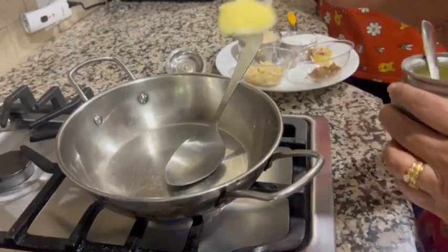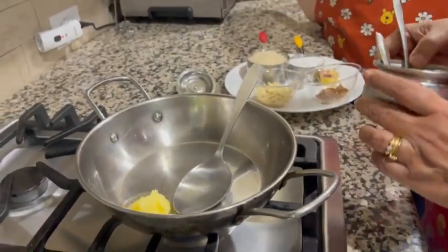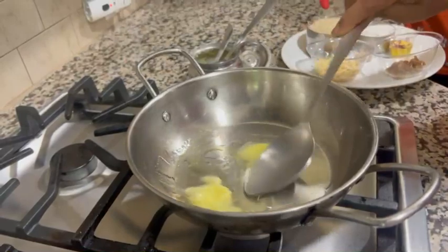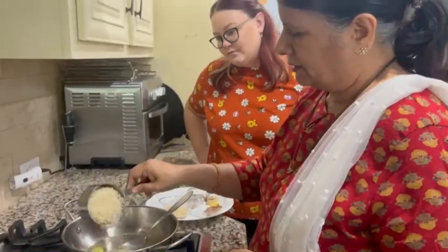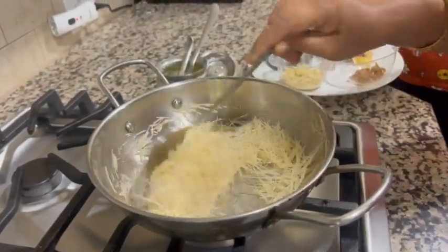You see this video. We will put 1 tablespoon of ghee, that is clarified butter. When it melts, we will put 1 cup of raw vermicelli. We are going to roast it for 2-3 minutes.